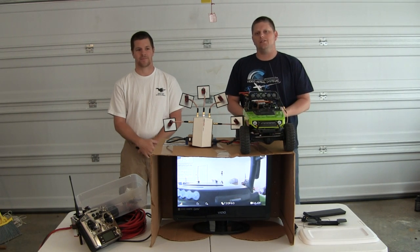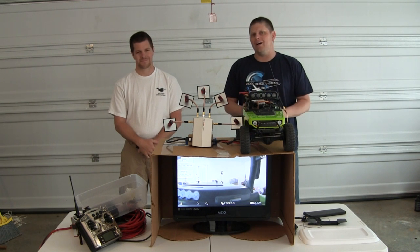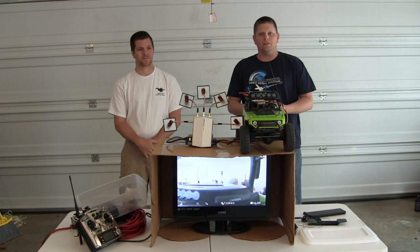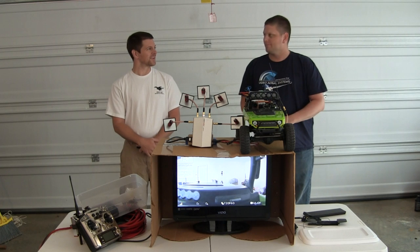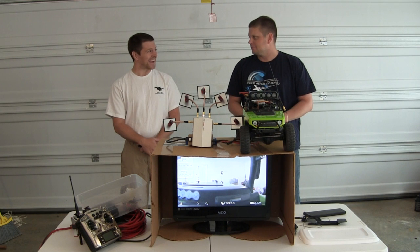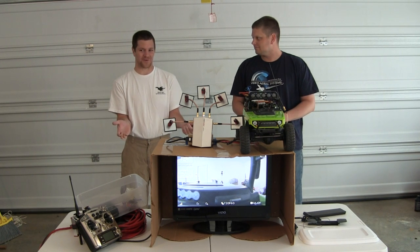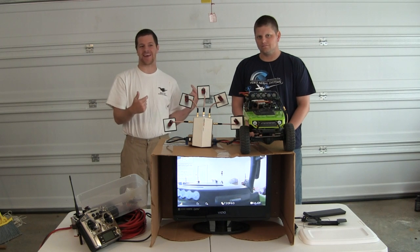It's a 1080/60 capable link system that will provide real-time high-definition footage while you're either flying your aircraft or ground-pounding with your RC trucks. Up to this point we only had standard def at 30 — this is 1080 at 60. We don't really have HD monitors so we're going to drag this outside with a long extension cord.